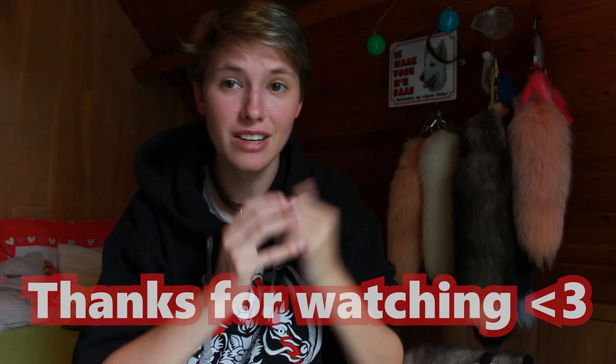So yeah, that was it. Thank you for watching. I hope this video could help you. Please leave any other questions in the comment section down below. I'll see you next time — bye!